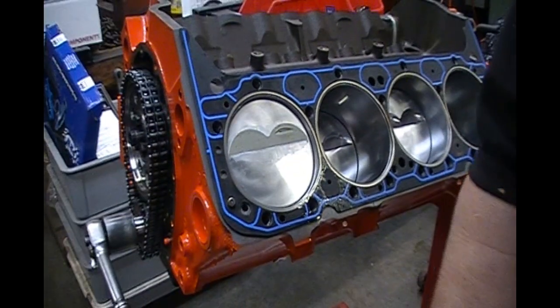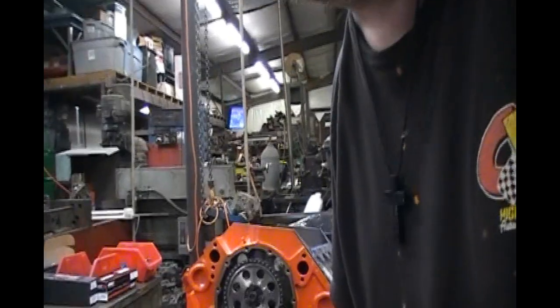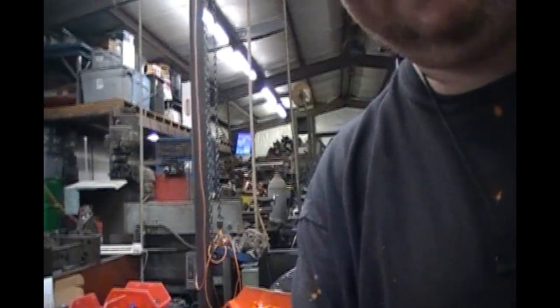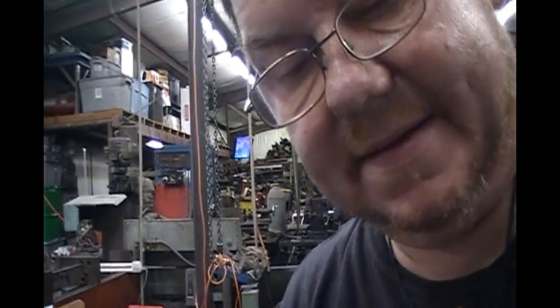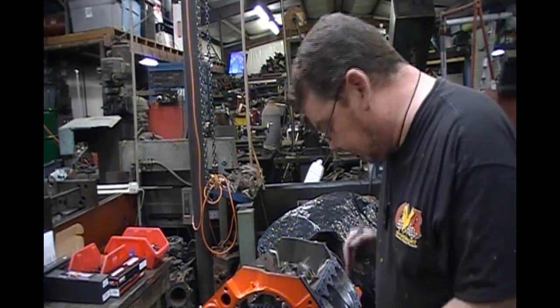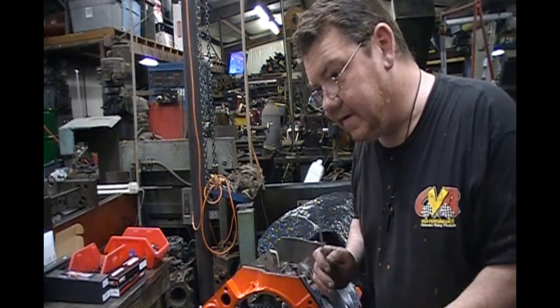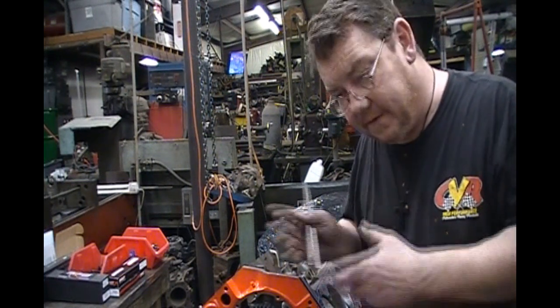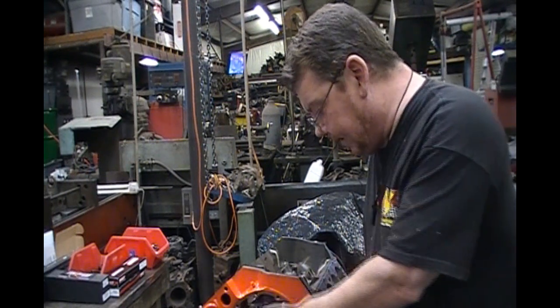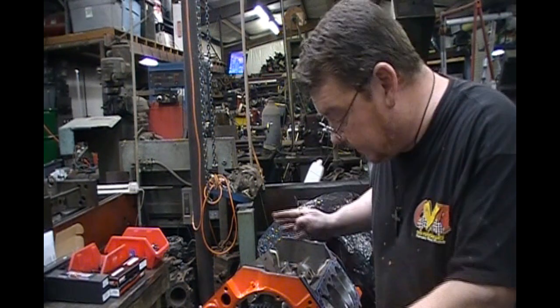Now we can go ahead and finish assembling this engine. We're ready to put this thing together — all our checks are made. We've checked piston-to-valve clearance, we've checked rocker geometry, and all the clearances in the bottom have been checked. I didn't show it on this engine because I was in a hurry, but I do have other videos on checking clearances. Now that we know everything is good, we can assemble this engine and not have to worry about it.